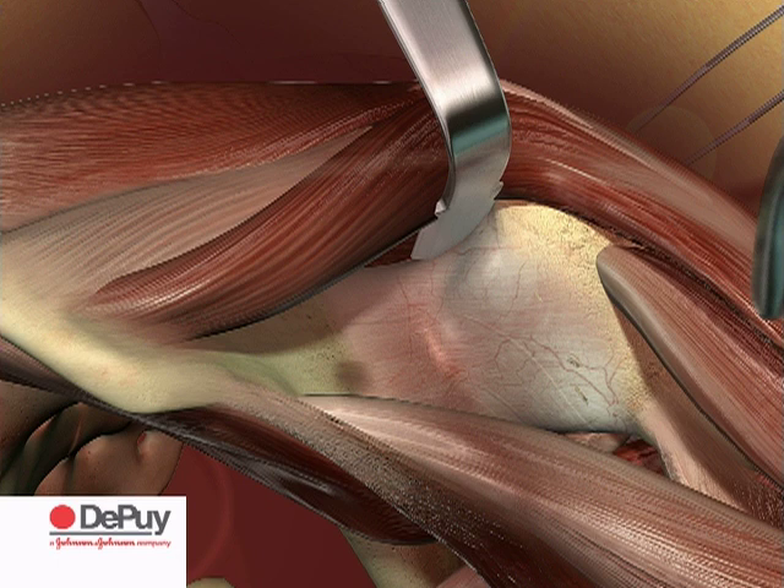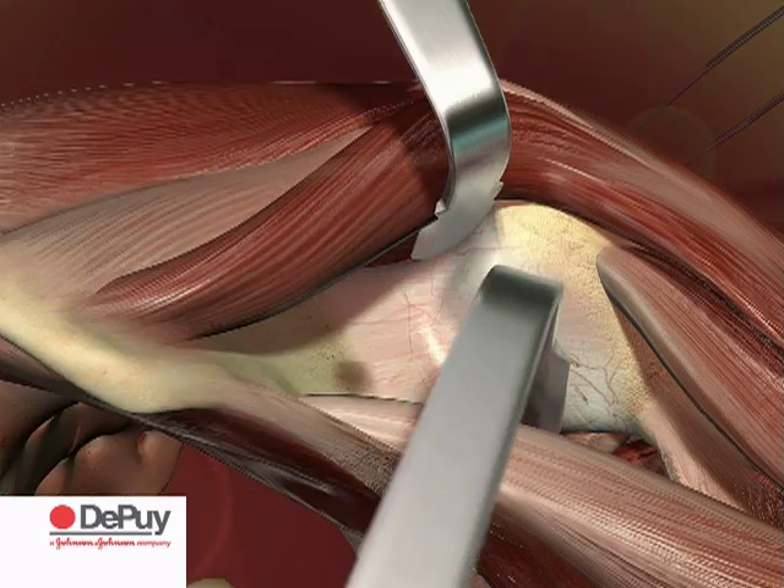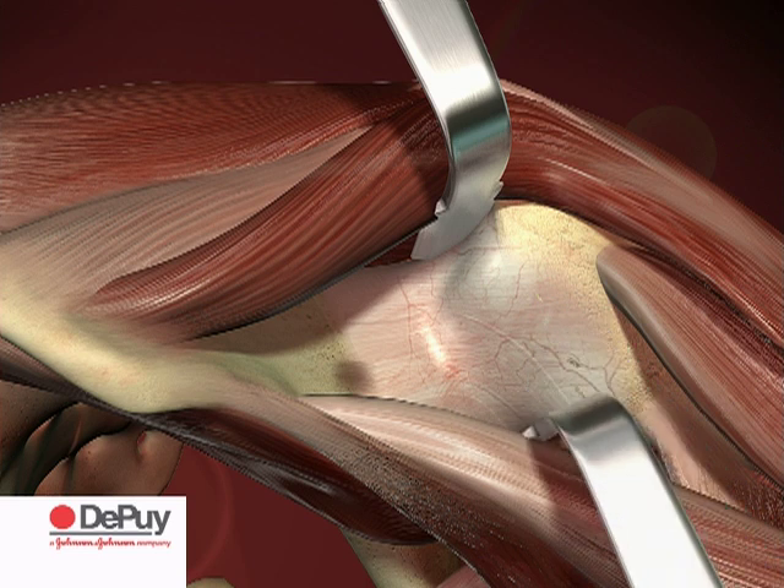Use a second retractor on the femoral calca to retract the sartorius and rectus muscles ventrally. This will expose the capsule over the femoral neck.